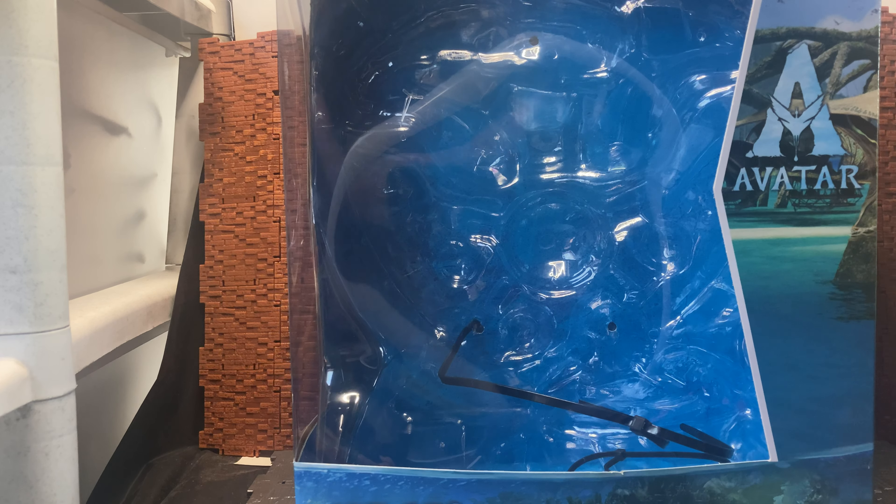Hey YouTube, I'm going to start doing another action figure review. Today I'm taking a look at the McFarlane AMP Crab Suit, or Ops Crab Suit, from the Avatar movie. This is the one that came out for Avatar: Way of the Water. It does have the Avatar logo in the corner, and the image in the background shows the water.